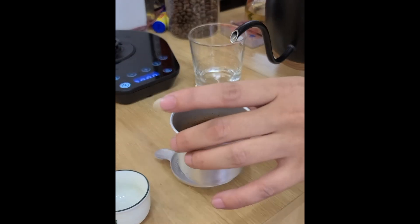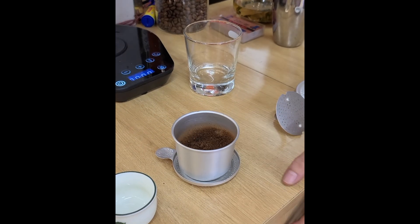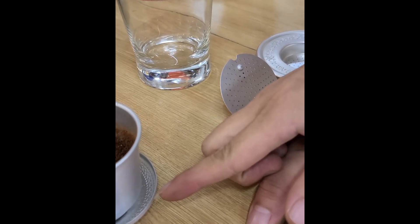Here we go. It's a bloom coffee — it's a moment. Just a little bit to bloom. It's ten mil.